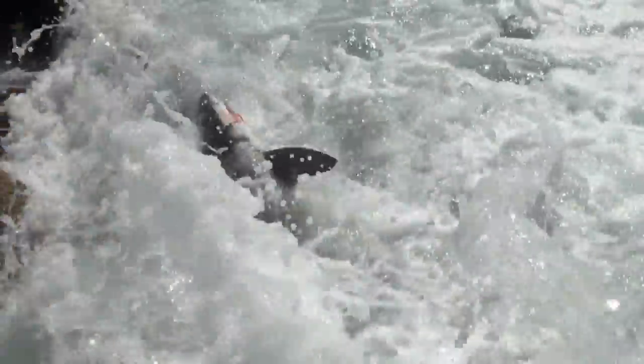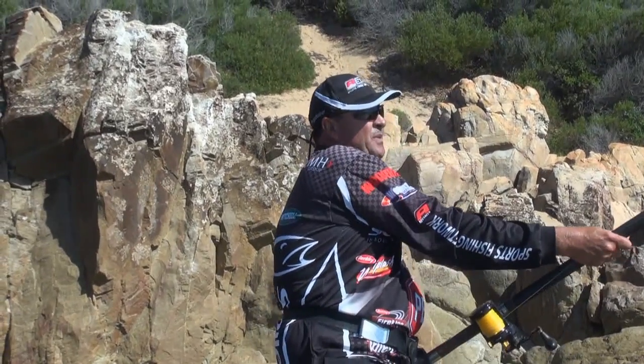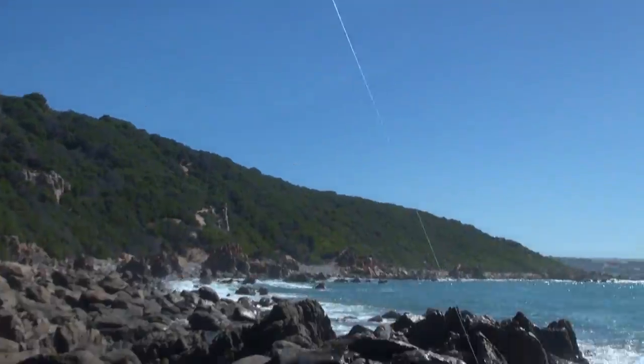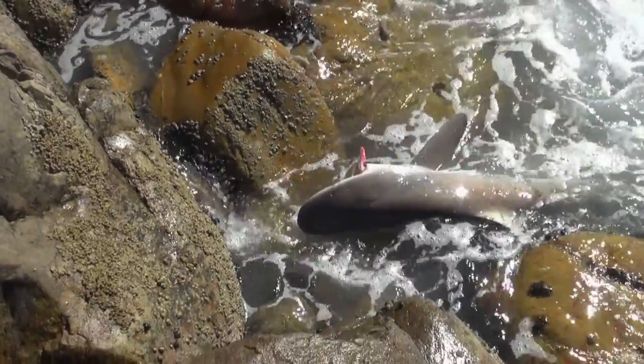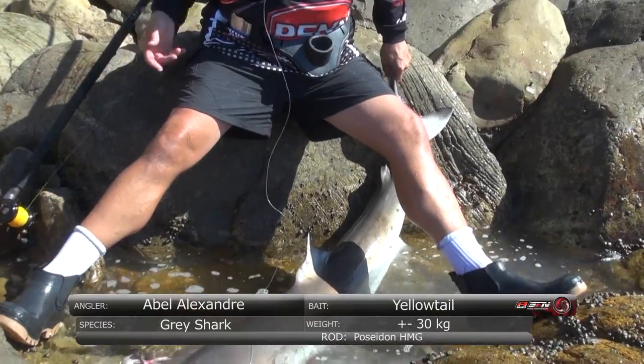Well, my special rod broke - because when the fish took off the rod fell on the floor. Got a weak spot and while I was pulling it in, it broke. But we got the first fish! The rod's going to be repaired. Let's go get this fellow out. We've got a 30-odd kilo grey shark.